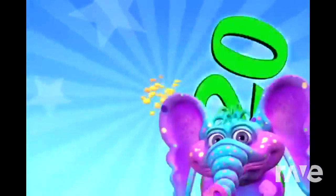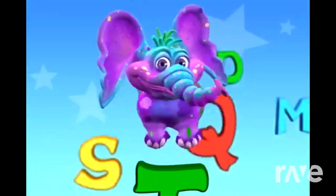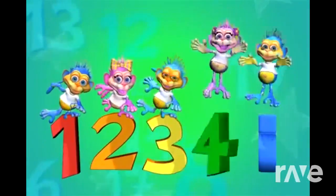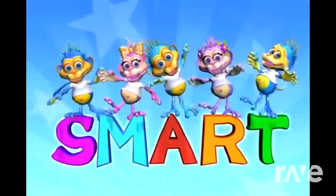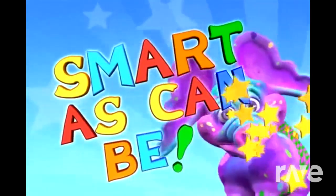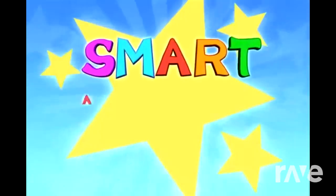Nineteen and twenty. Well now you know all your ABCs, and you've even counted from one to twenty. Oh, you're a superstar, oh you're as smart as can be. A superstar! Oh you're as smart as can be.